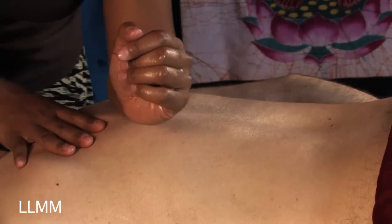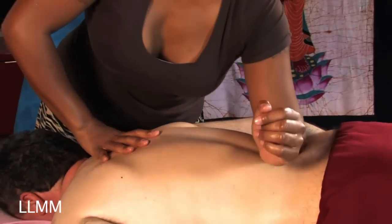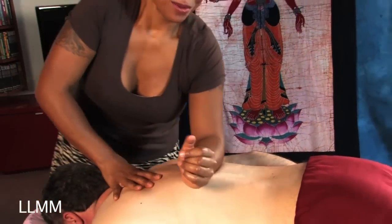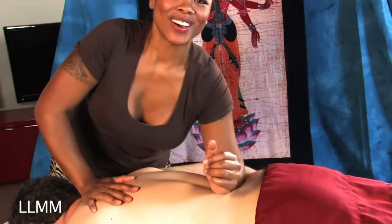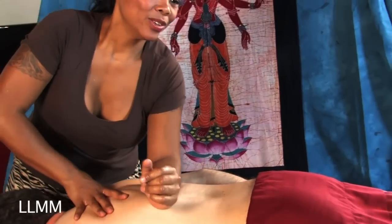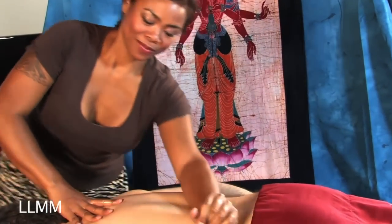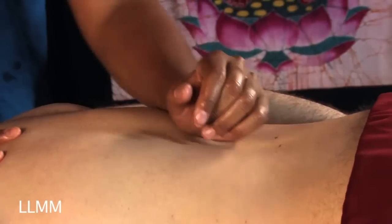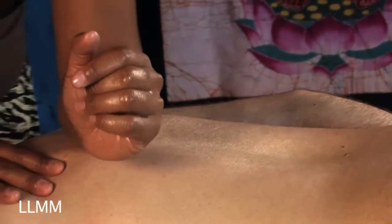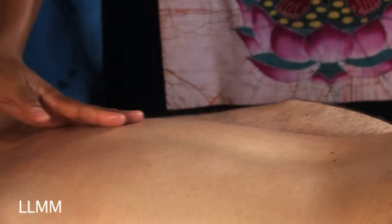The biggest complaint I get when teaching couples how to do massage is mostly the ladies saying their husband only gives a massage for five minutes — just squeeze, squeeze, squeeze and done. So using your body weight and forearms is a great way to have stamina when you're doing massages. While you're giving a massage, you always want to ask for feedback because that's the most important thing.